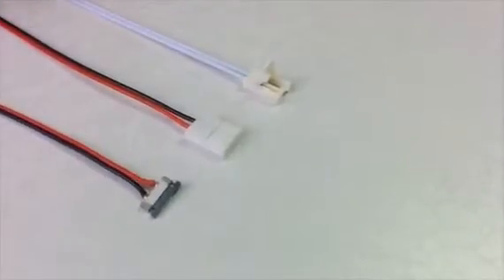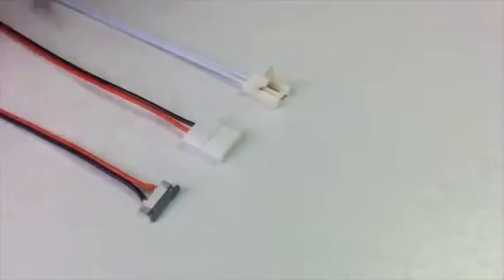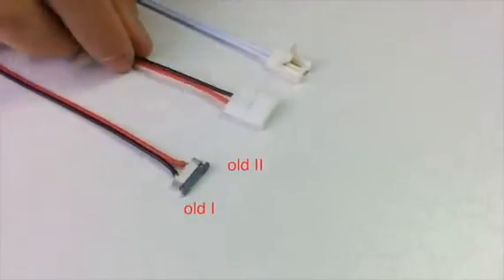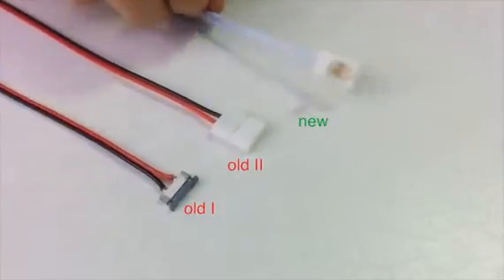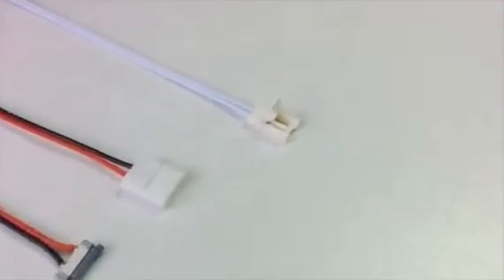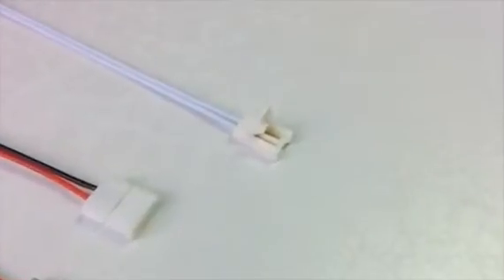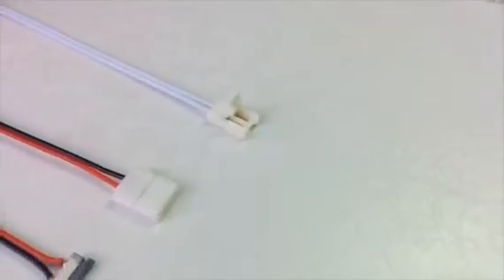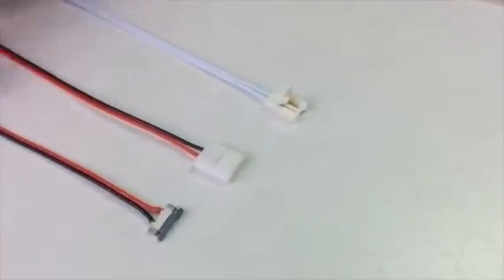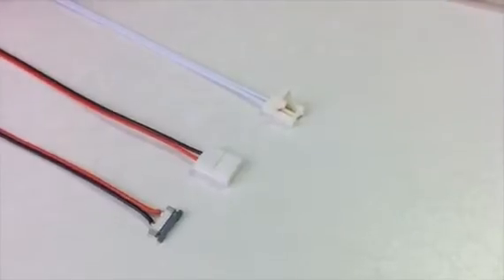We have three kinds of connectors. This is the first generation, this is the second generation, and this is the third generation which I'm going to talk about today. Firstly, let's take a look at the difference between these three generations in appearance.